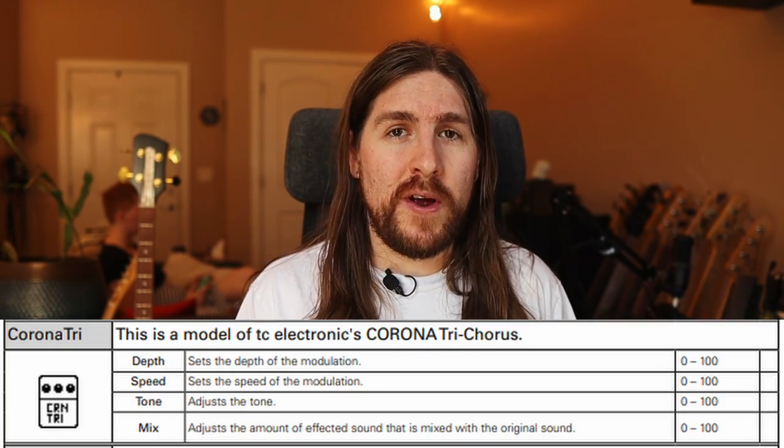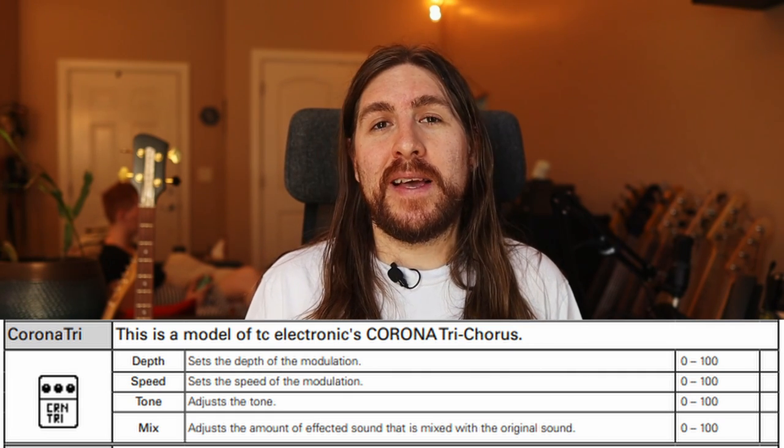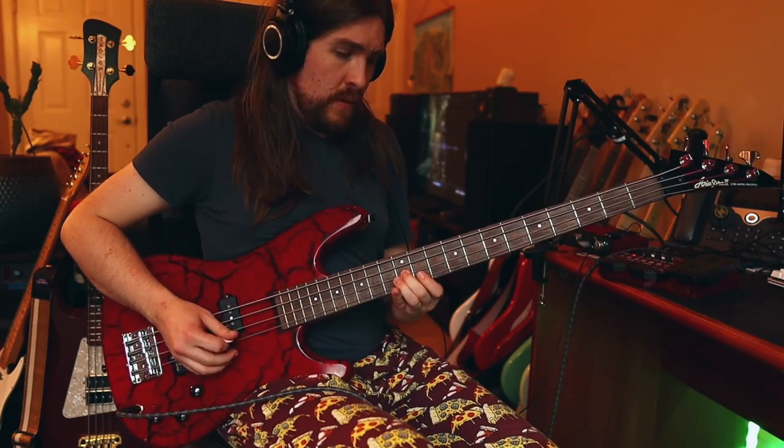I think that sounds pretty great in the mix of the song, but I know that there are those of you thinking 'where's the chorus pedal, you dingus?' It's been there the whole time — I just had it off because Duff doesn't use it that much. There are several chorus pedals in the Zoom, but I opted for the Corona Tri. It's no rack-mounted Yamaha, but it does emulate the exact same pedal that Duff has a tone print for — the TC Electronic pedal. This chorus sound shows up really prominently in the intro of Sweet Child O' Mine, so here's how that sounds.